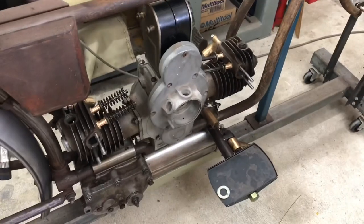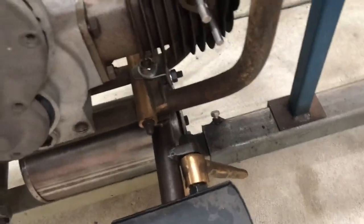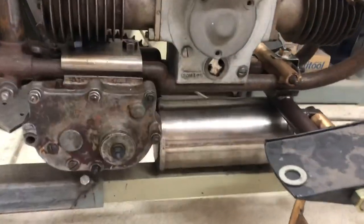So the castings — are those ones you've cast yourself? No, no. They came from a chappie who had rebuilt one, over in Victoria. And those are the castings he had left over. Is this a muffler or a fuel tank? A muffler, yeah. Nice.